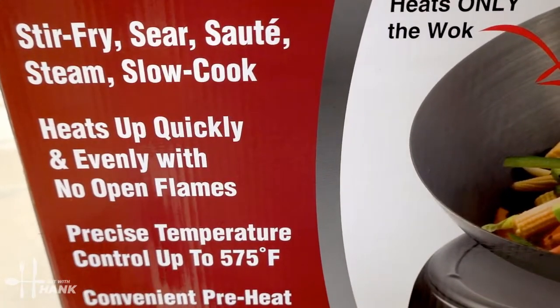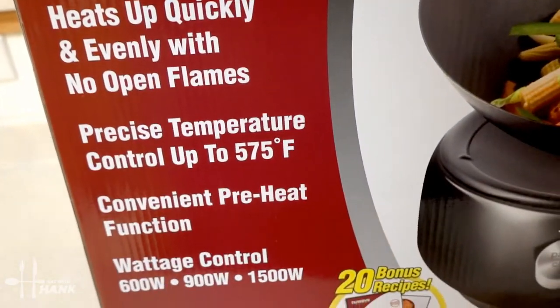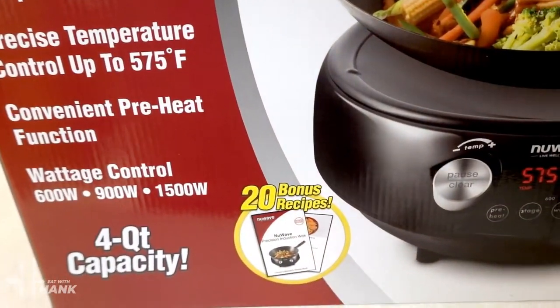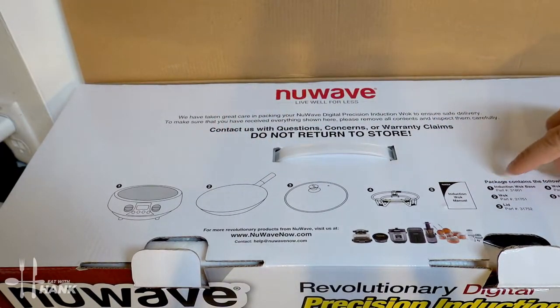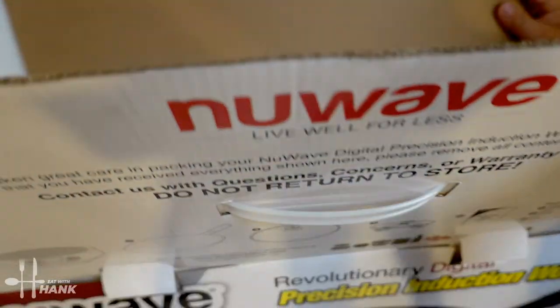Looks like it can go up to 575 degrees. On the box it shows the diagram of what it contains. It's kind of nice. We're going to flip it down.